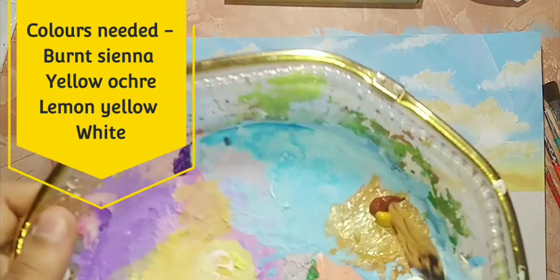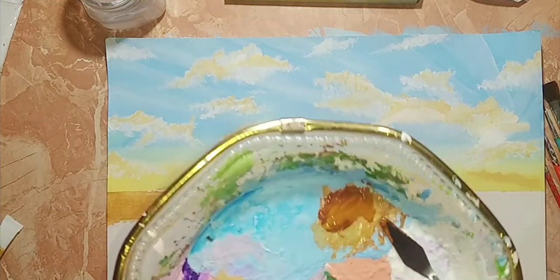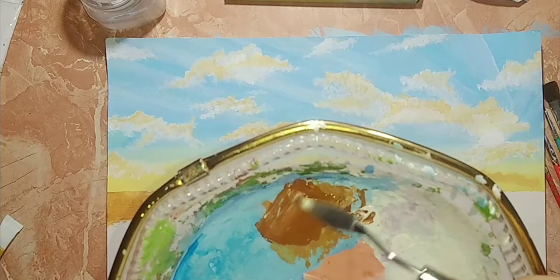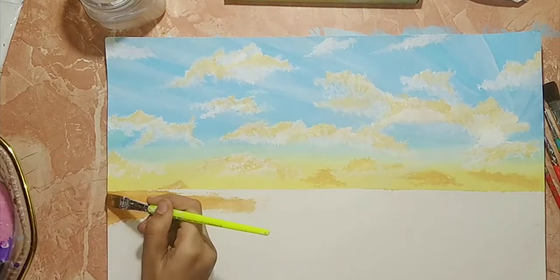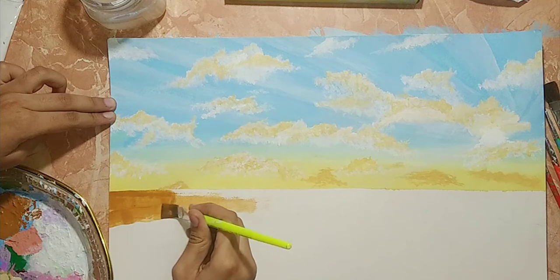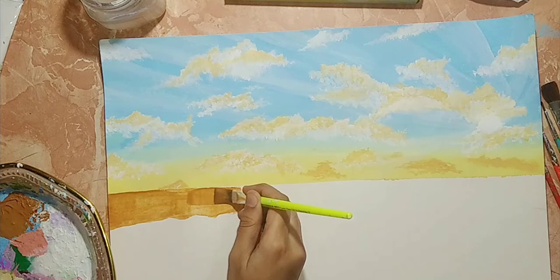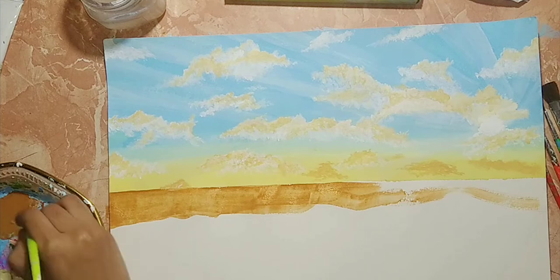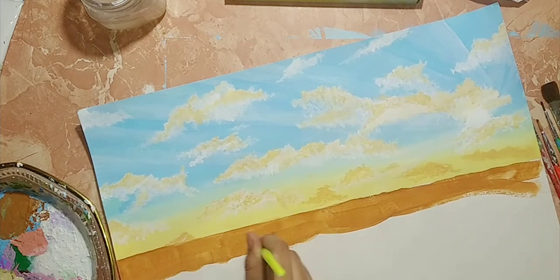For sand we'll be using a darker shade first. The process is: mix brown and golden yellow, and add a little white to enhance the color. The more brighter colors you choose, the more beautiful your painting will look.